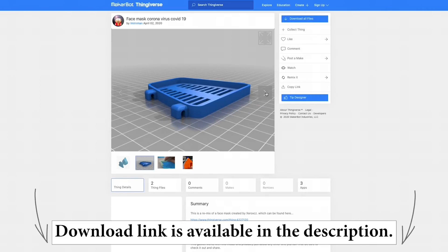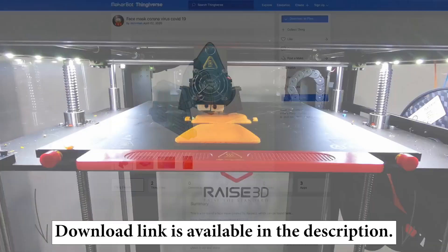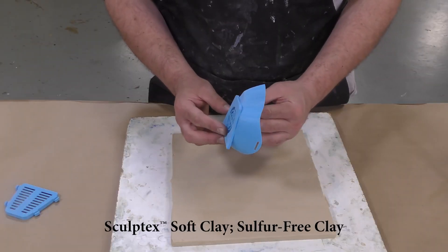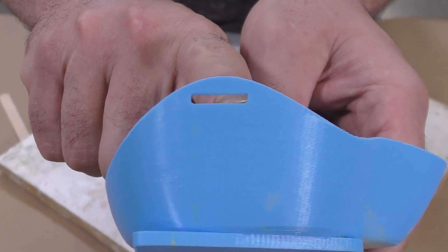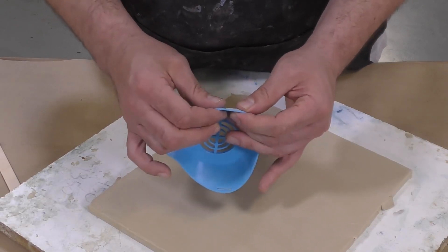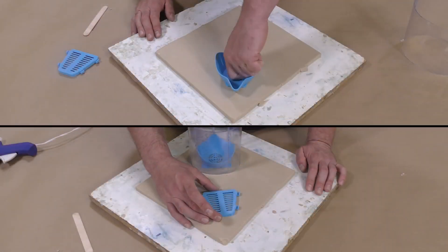We're using a 3D printed model that was a free download — we'll make it available in the description below. There are many different respirator models available to choose from. When studying the model, I noticed holes for the straps on the sides, which would make the respirator useless, so we're going to plug those up with a little bit of Sculptex soft clay, a sulfur-free oil-based clay compatible with pretty much any platinum or tin-based silicone.